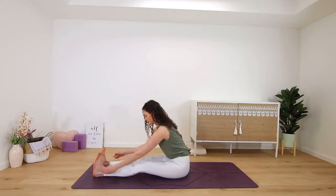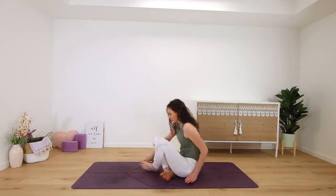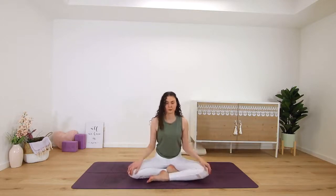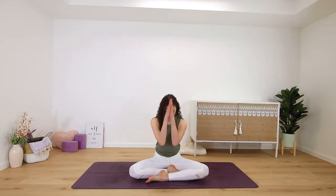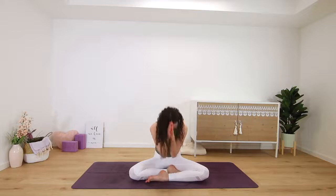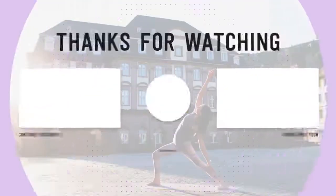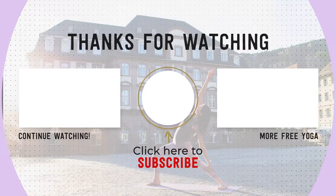On your next exhale, release. Please transition into a comfortable seated position to bring this practice to a close — so cross-legged or kneeling — hands meet in prayer in front of your heart. Thank yourself for making it to your mat today. From my heart to yours, namaste. Thank you yogis for doing this short class with me, and if you liked it, please leave me a comment down below to share your experience.